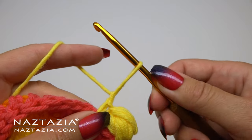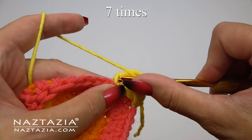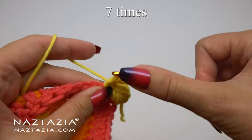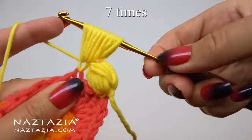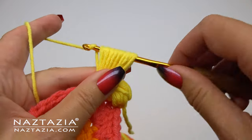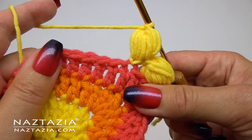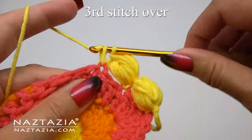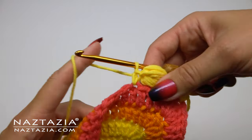For our second puff stitch, we'll follow pretty much the same procedure. We'll lift our loop about the length of three stitches, then yarn over and insert our hook into the center of the single crochet we just made and draw up a loop. We'll do this yarn over and draw up loop process for a total of seven times. Next, yarn over and draw through all of the loops on your hook and follow it with a chain one. Then count over three stitches and make a single crochet in that third stitch, followed by a chain one.